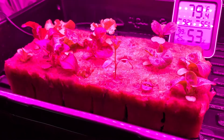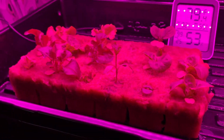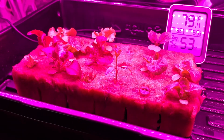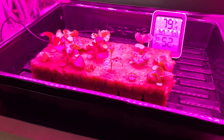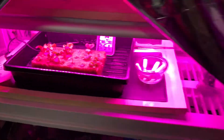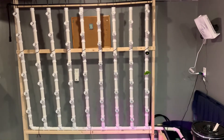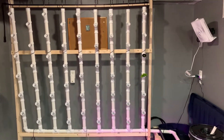This is what's about to go in the tower — a couple of different kinds. They'll go here for about two weeks, then go in the tower for about six weeks. I'm going to do them in three towers at a time so we can always have some ready.